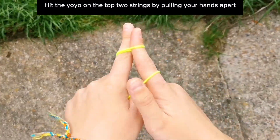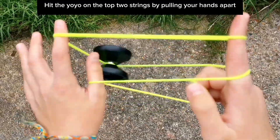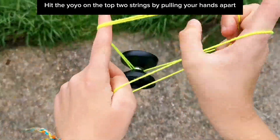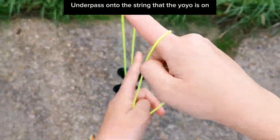Then you hit the yoyo on the top string, just like that. So you pull your hands apart. If you do it all straight, the yoyo should just hit and then go straight back onto the string.